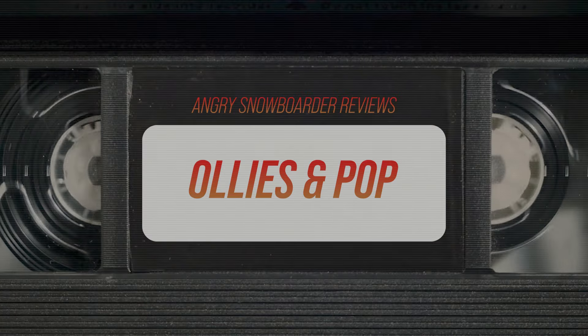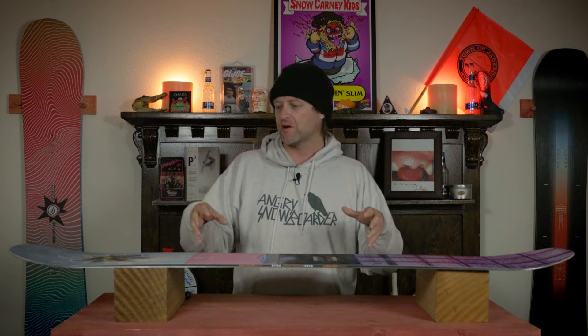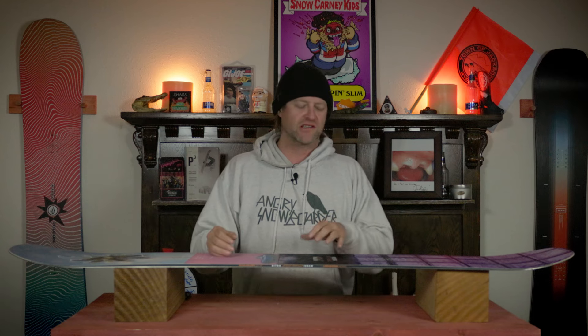With the flat-to-rocker profile, it's got a skate-like pop to it. That means you can be a little more laid back — you don't have to aggressively load it up or be calculated. You can wait to the last minute, roll on the tail, and you're going to get a little spring. Now, is it the snappiest board out there? No. It's too soft to be that.